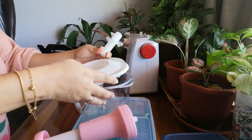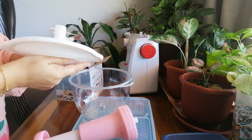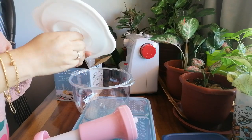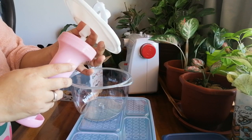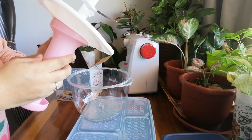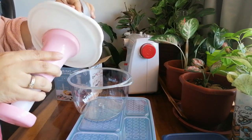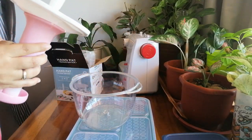Oh, you have to put this inside here like that, and then put it there. After this one, you have to put something inside here — any kind of vegetable.